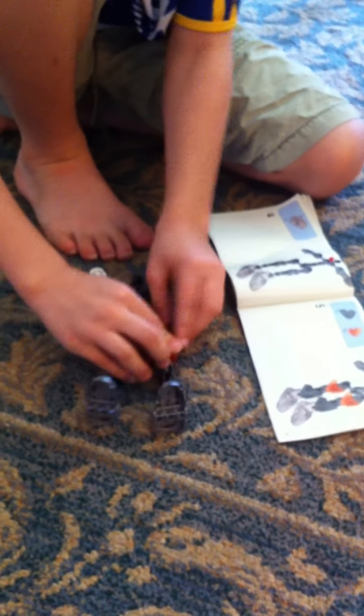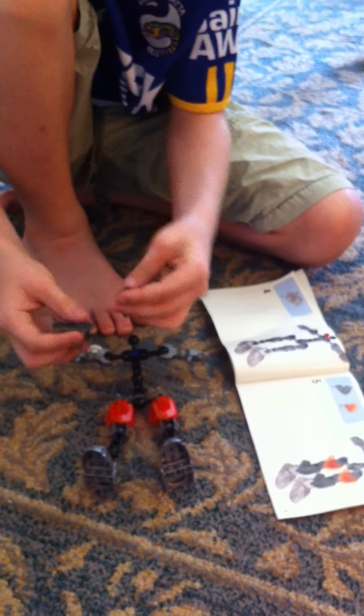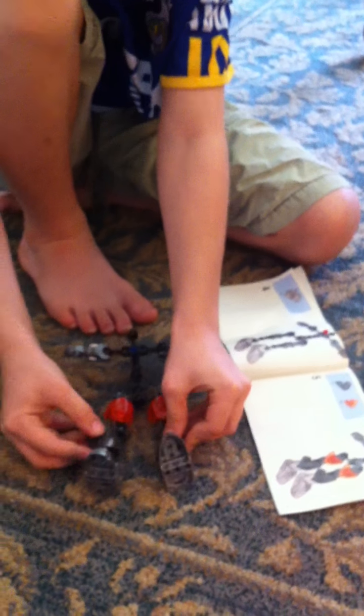And then we get this, and we put this here. And we put these — if you're thinking they go like that, they don't. They go like this. Like that.